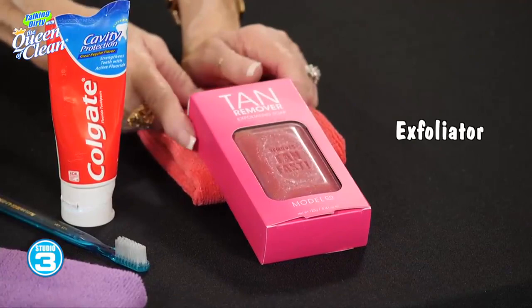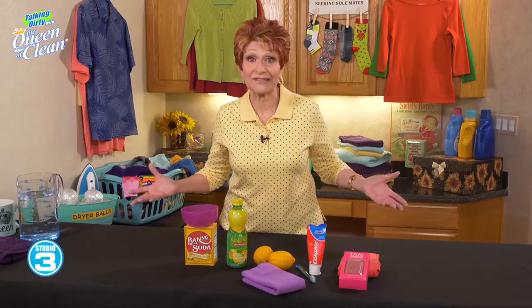If you don't want to go that route, they do make exfoliators specifically for self-tanner mistakes — I call them self-tanner boo-boos. This one is Model Co Tan Remover, but there are tons of them out there. To be honest, the household stuff I mentioned was basically free and worked just as well, but whichever way you want to go is fine.